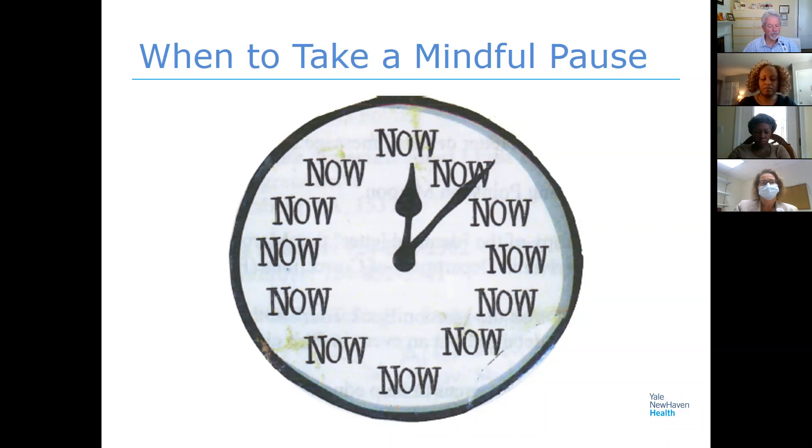Just remember to be kind to yourself — that's an important attitude, an important ingredient to all of this, because there's no right or wrong way of doing this. And that's a pause. You can open your eyes. That's really just one example of a quick way that you can pause.